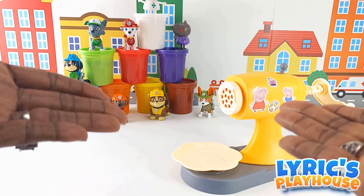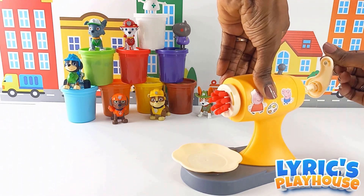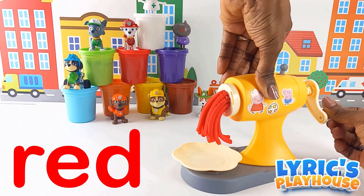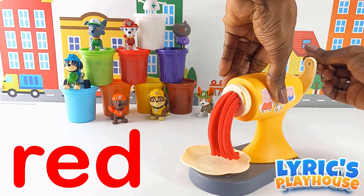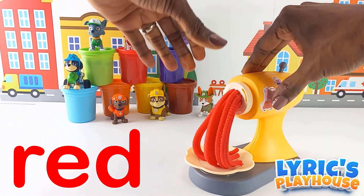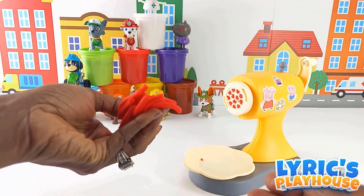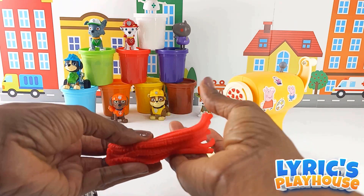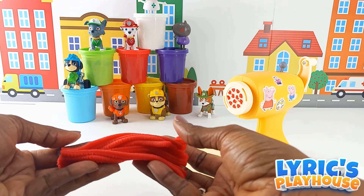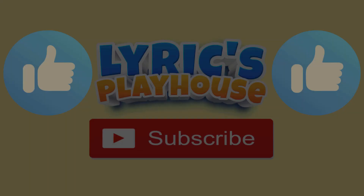Let's see what our first color is — oh, it's red! Oh wow, this is so wonderful! It's red and I used hearts. Very good, let's put that right there.